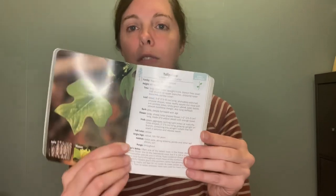I also like how they lay it out in a really simple way, covering all the different characteristics of the tree.